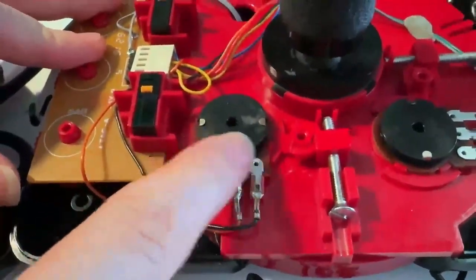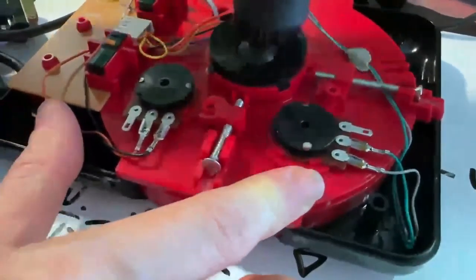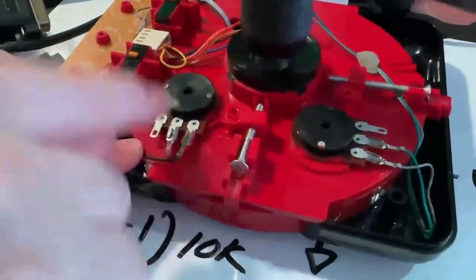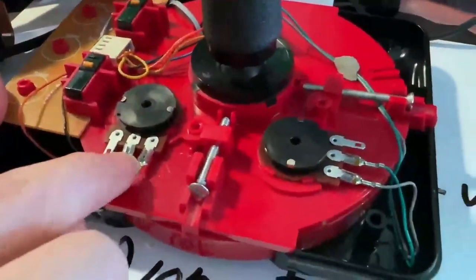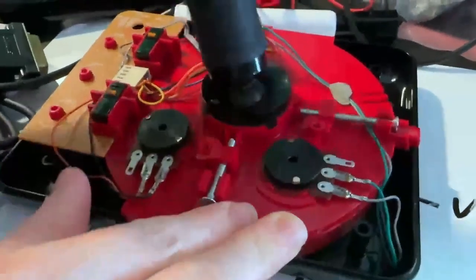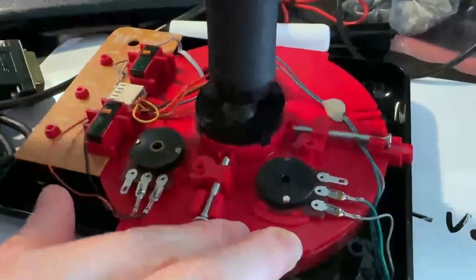Another interesting thing is the potentiometers on this joystick — you'll see as I twist the hotscope back and forth. They're not connected as a divider because on the PC side there's no analog-to-digital conversion. They didn't have ADC — that was very expensive. So what you do is feed this variable resistance into an oscillator, like a 555 or something similar, and then measure the pulse width.